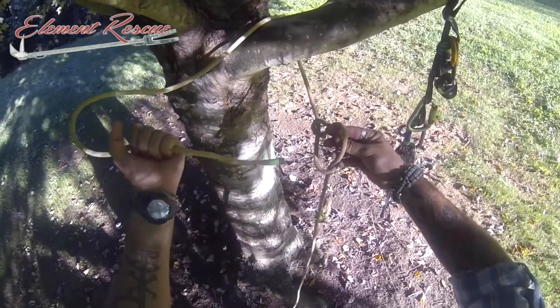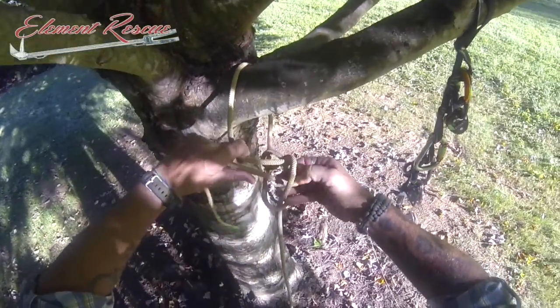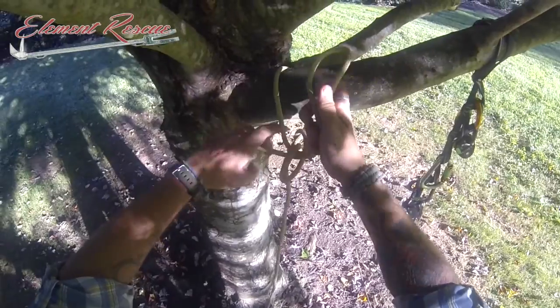Now in a normal Yosemite bowline, we're taking the end through to create our bowline. In this case, we're actually going to put a bight through. So as we place that bight through there, it'll come up just like so.